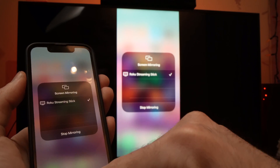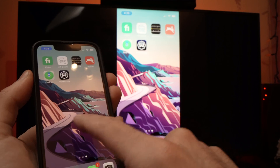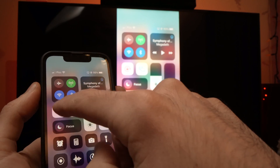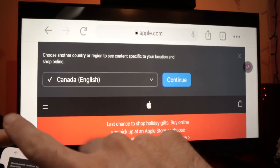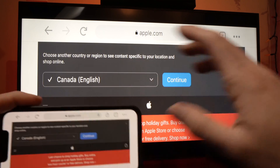This is now mirroring what's happening on my iPhone. So whatever I do here, you're going to see it doing live on your TV. You can also remove the orientation lock. This way, if I turn the iPhone the other way, the image will take the whole screen, so it will be better.